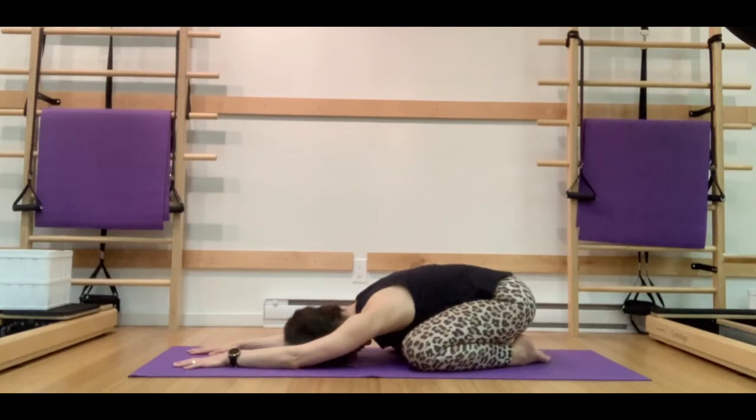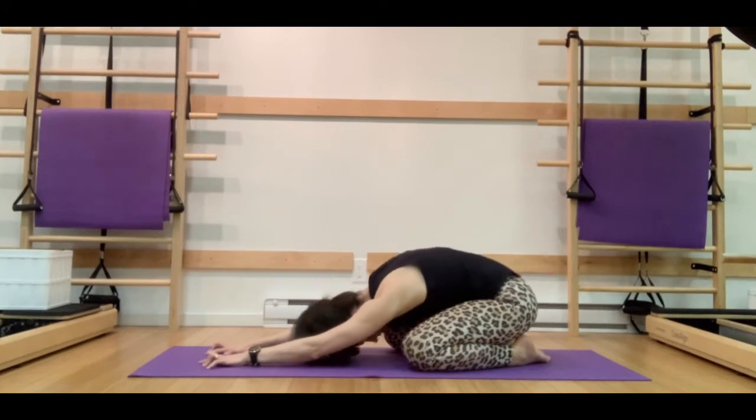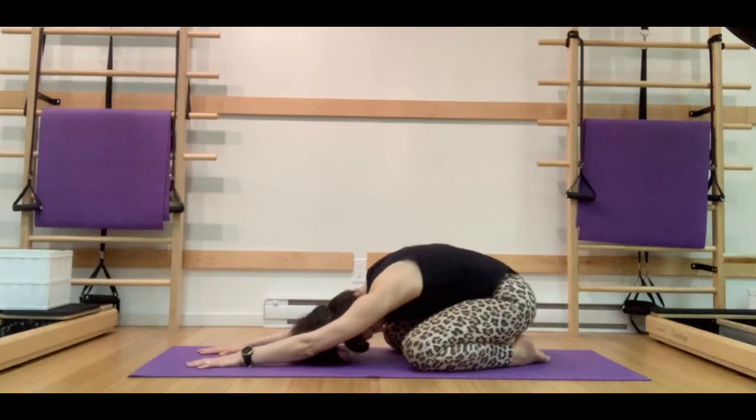Take a nice deep breath in, and on the exhale let's tip those sit bones a little bit closer towards those heels, gently pulling the pubic bone up towards the rib cage, creating a little bit more tilt in the pelvis which is going to create a bit more of a rounded upper spine. If you want to stack your hands and pop them underneath your forehead for some additional neck support, please feel free. We're going to hold it here keeping that nice rounded spine.